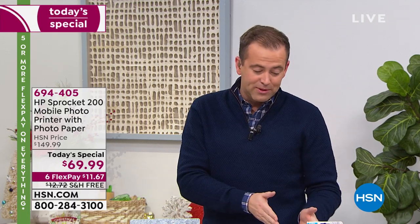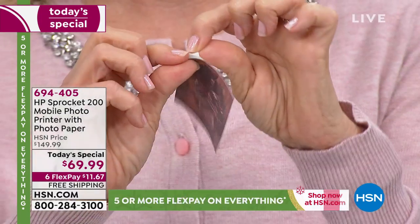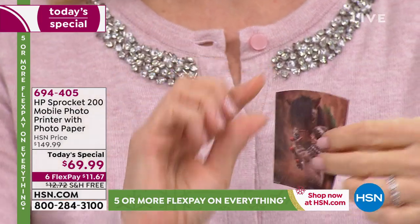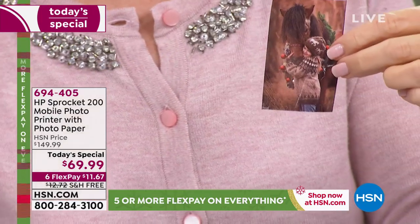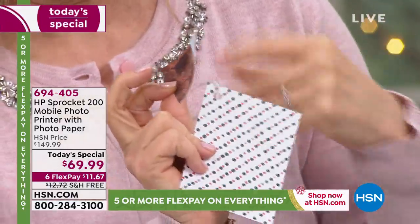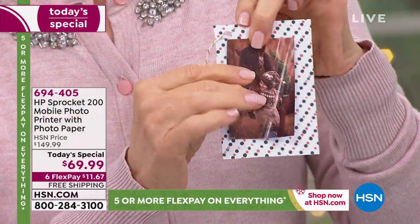It's on six FlexPay and it's free shipping and handling. So whatever's going on tonight, it's in your favor for sure. We still have a few people to shop for on our holiday list, perhaps. Maybe we're still searching for that perfect gift to get someone. This one is going to resonate — there's no doubt — because it's unlimited the things you could do with it.